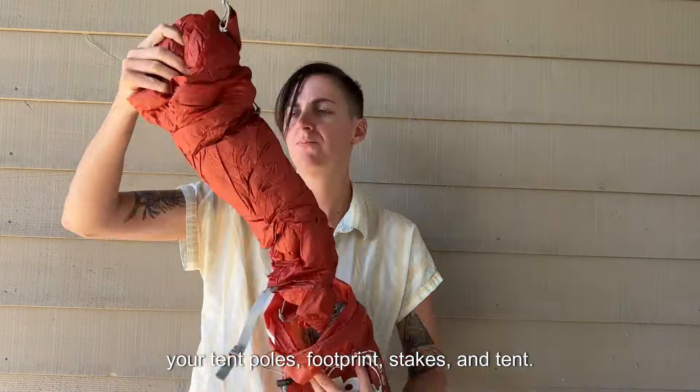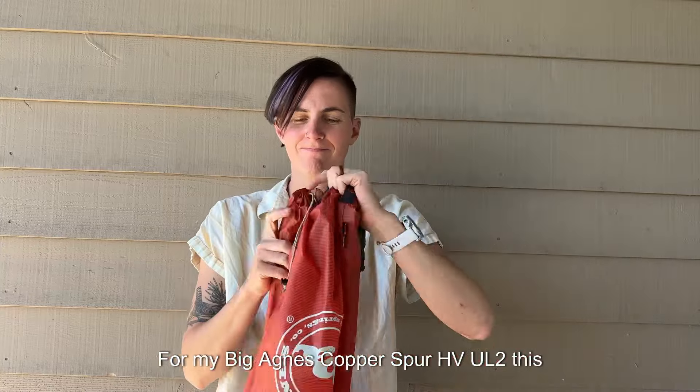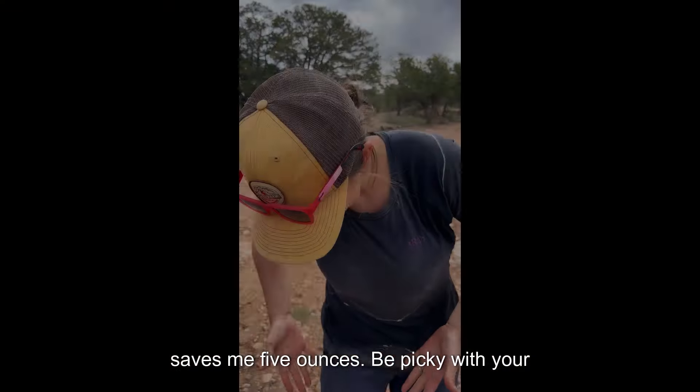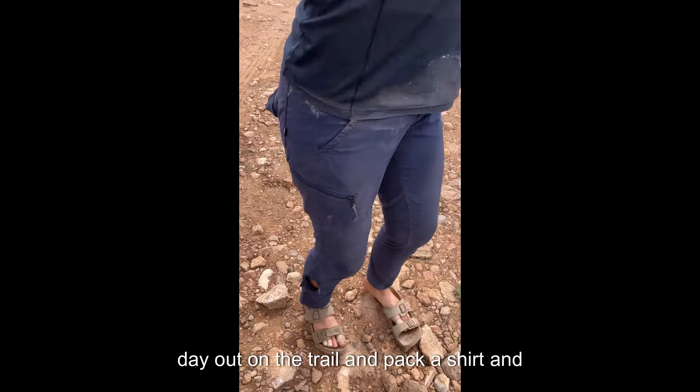Next up, ditch the bags that hold your tent poles, footprint, and stakes. For my Big Agnes Copper Spur HV UL2, this saves me 5 ounces.